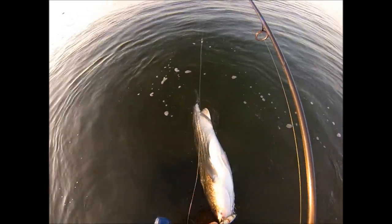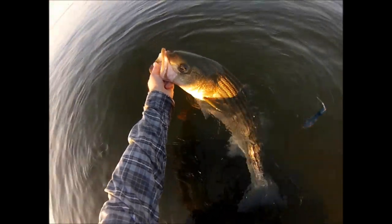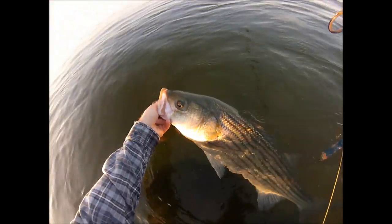This particular plug is very banged up. I actually got it for $5 at a flea market and it wasn't looking too great then either. Caught a lot of fish on it since — and it just works.